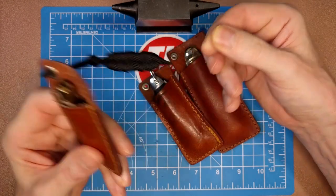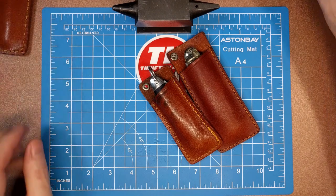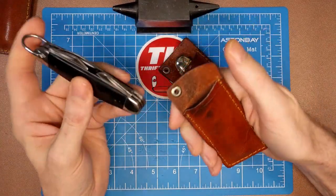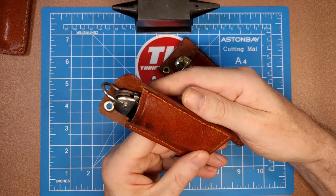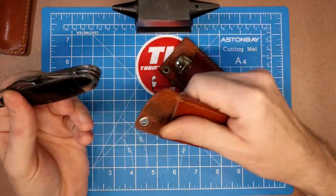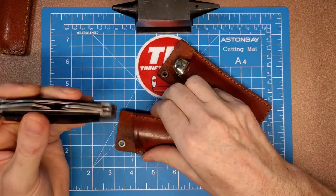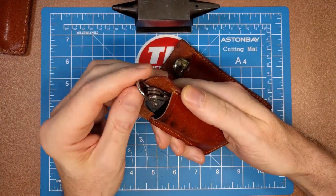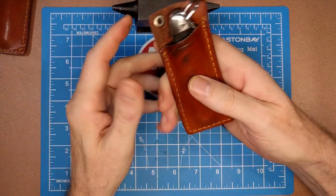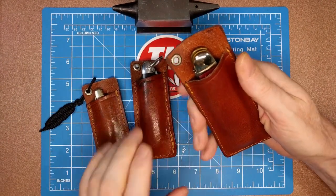This next one's the medium, supposed to fit up to a four-inch closed knife. I've got a Boker camp knife in here and it fits perfectly — I've broken that in really well and use this quite a bit for my Boker carry. I reviewed this Boker Magnum, and it fits really well in there. I've got the clevis on there to use to remove it — nice tight fit, not coming out of there.